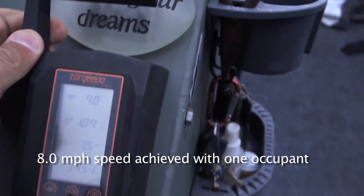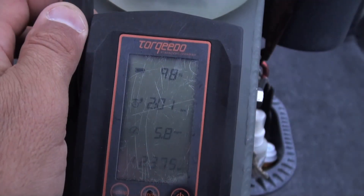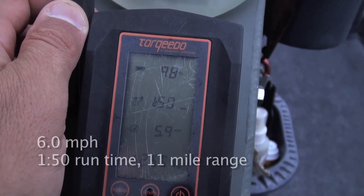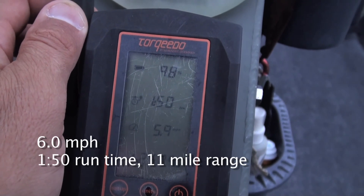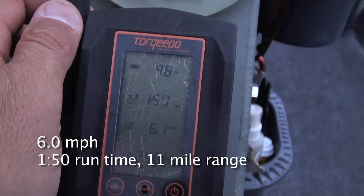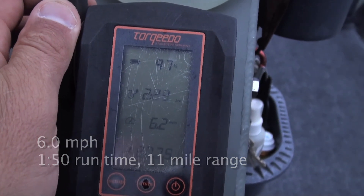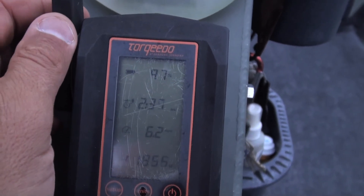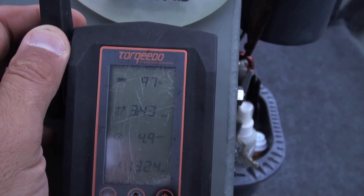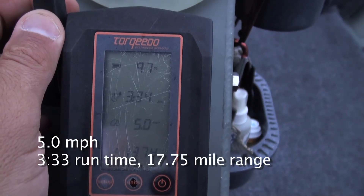Let's go ahead and take it down. At 6 miles per hour we got to an hour 51. We're gonna drop down to 5. Hitting it wide open drains the battery, but as soon as you pull it back a little bit, your range increases tremendously.